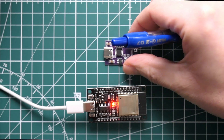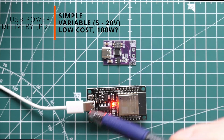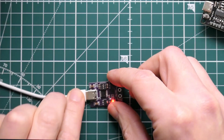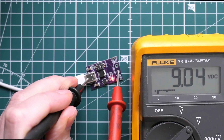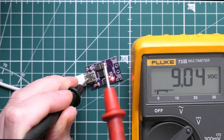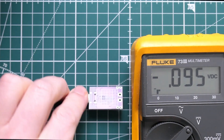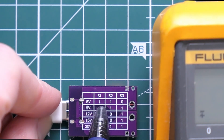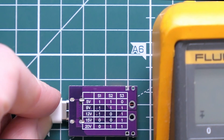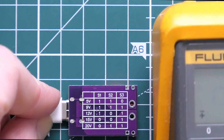One option to overcome that is to use a power delivery board. This basically communicates with USB-C to set the voltage provided by your USB power bank. When you plug it in you can measure the voltage — we're getting 9 volts out of this power delivery board at the moment. The voltage is controllable by three switches. If you want five volts, switch one is on, switch two is on, switch three is off. If you want 20 volts, it's zero-one-one. Really simple, really effective.